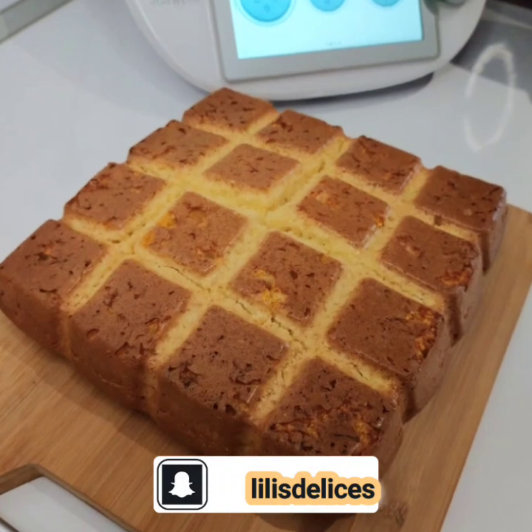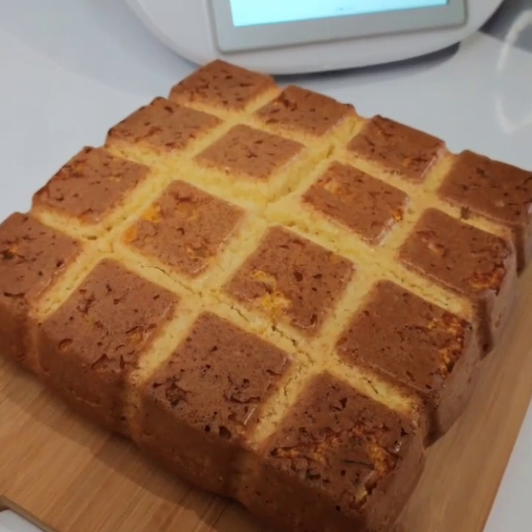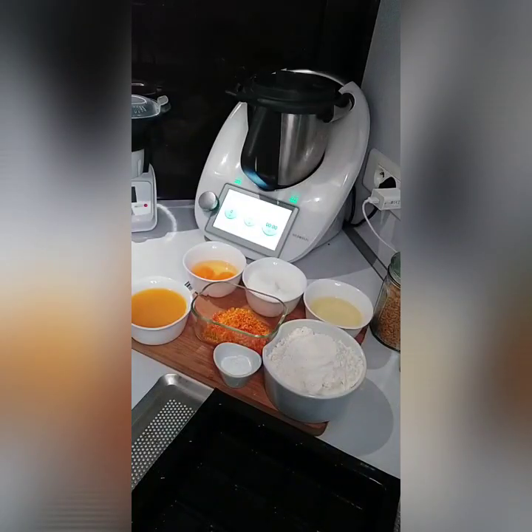Bonjour, bonjour ma team gourmande, j'espère que vous allez bien. Aujourd'hui, je vous retrouve pour une nouvelle vidéo, une recette très simple, très rapide et efficace pour le goûter : un gâteau à l'orange.